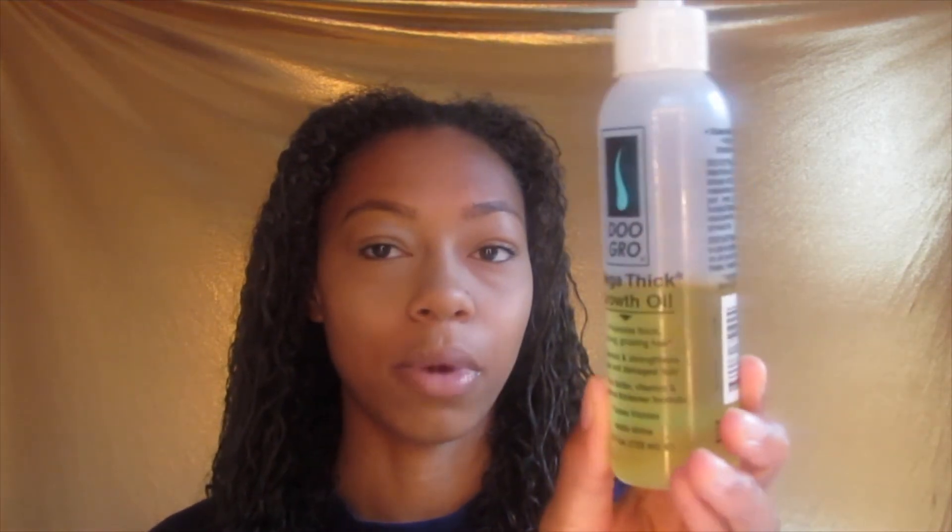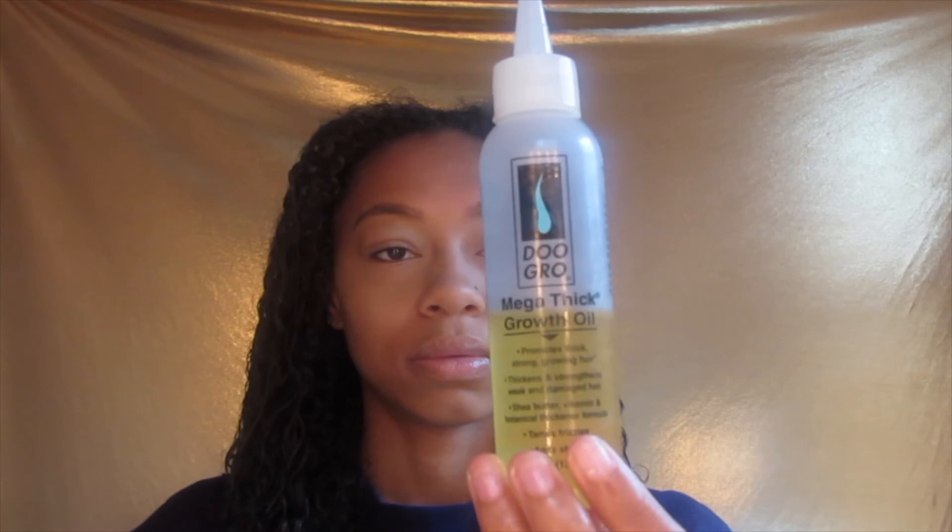The very last product I go in with is my Do Grow Mega Thick Growth Oil — it looks like this and you can get it at Walmart. I really like using this because it's lightweight but it actually does what it says. I've been using this for a while now and I've seen tremendous results on my hair. Because it's lightweight, it doesn't weigh my hair down or make it feel greasy.